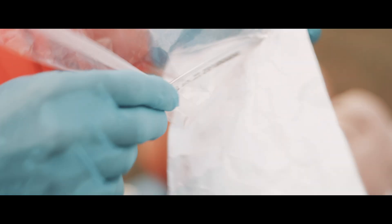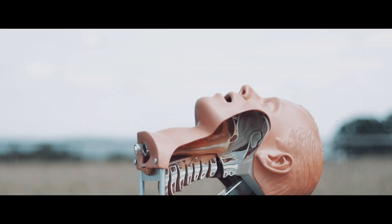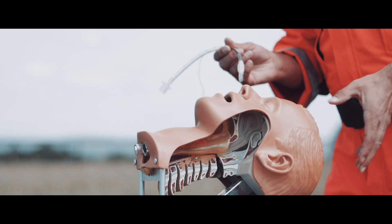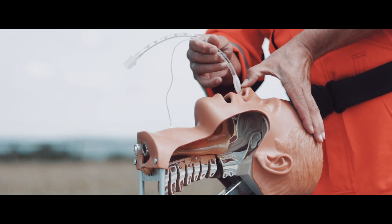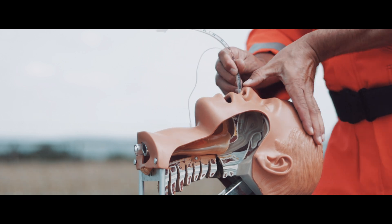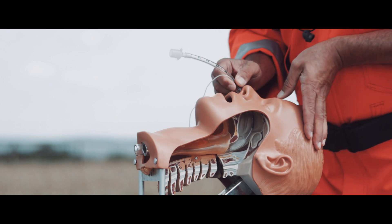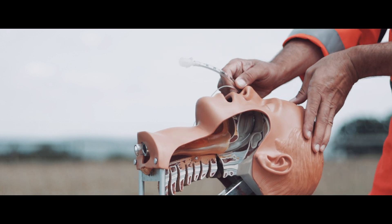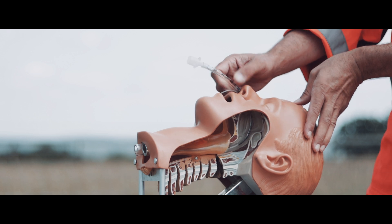Here is how you do it. First, lube the tube. Lignocaine gel is ideal — analgesia and lubrication in one. But in an emergency any gel will do. Pick the right nostril, which is physiologically bigger. Press the tip of the nose to open it up a bit more. Bevel towards the septum and start sliding the tube in with a little wiggle. Once you get past the nasal cavity you are in the oropharynx, and this is where the real work starts.